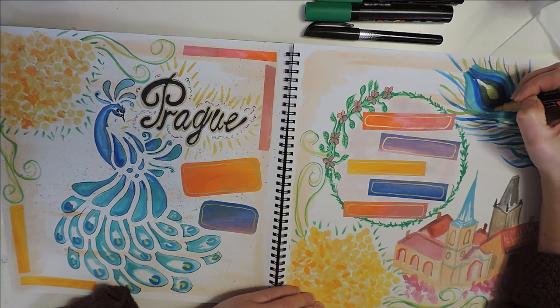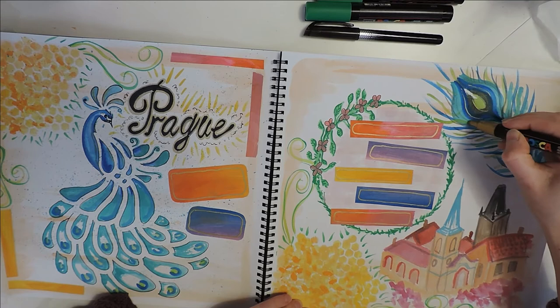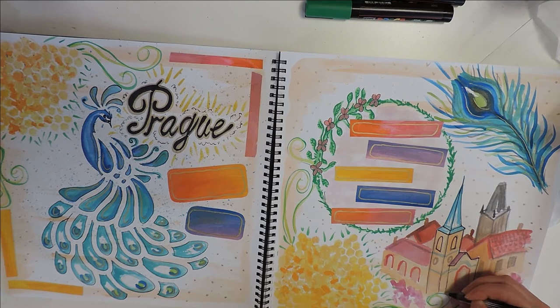I definitely wanted to add more gold spots and detailing on different parts of the picture, and then outlined the city view picture with the fine liner.